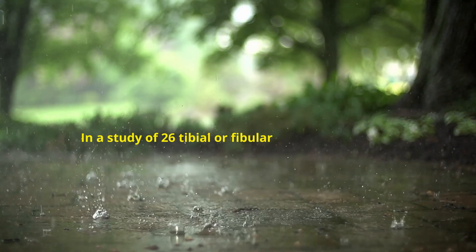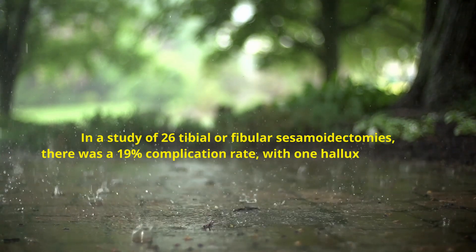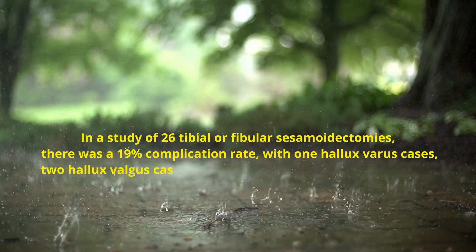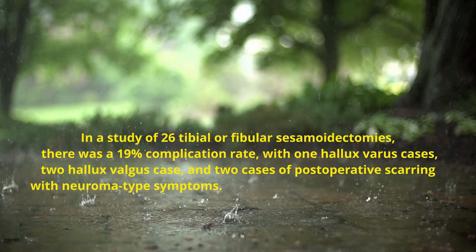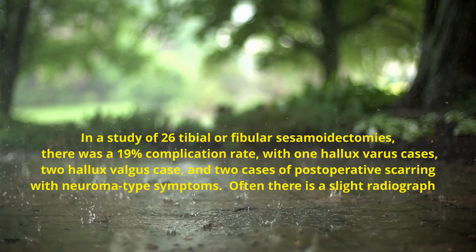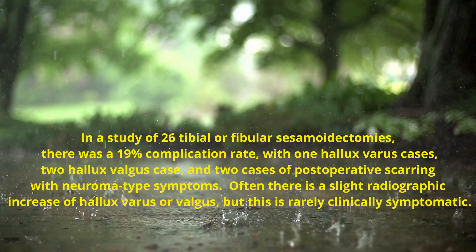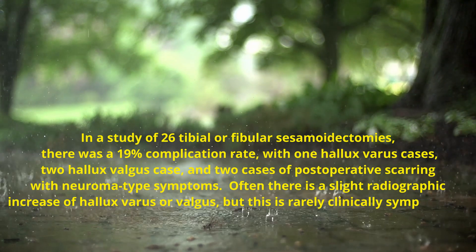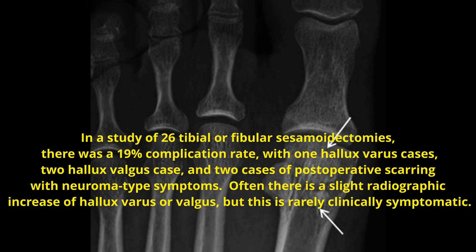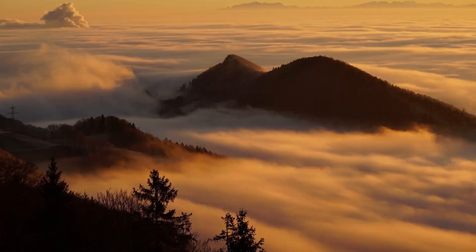In a study of 26 tibial or fibular sesamoidectomies, there was a 19% complication rate — with one hallux varus case, two hallux valgus cases, and two cases of postoperative scarring with neuroma-type symptoms. Often there is a slight radiographic increase of hallux varus or valgus, but it is rarely clinically symptomatic. However, you will be heavily tested on which way the hallux will deviate after a sesamoidectomy. I hope this helps with treatment and your general knowledge of this topic. Thanks so much — let me know if you have any questions.